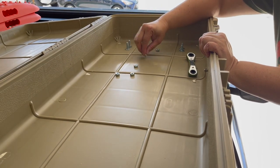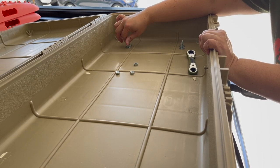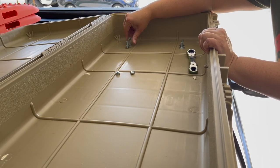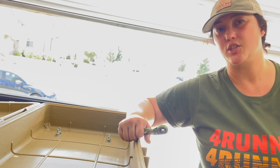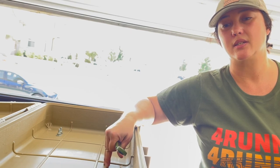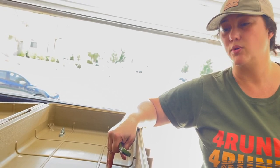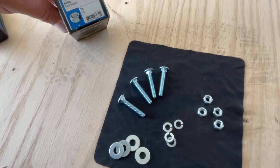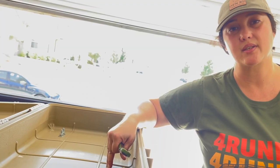We're going to put our washer, locking washer, and a nut. For this installation, we did not use any silicone. It doesn't hurt to apply some, especially if you're carrying sensitive technical equipment in your boxes. In our case, this is going to be for more recovery gear. The holes that we drilled are actually a really nice tight fit with the hardware, so we didn't feel that we needed to apply it in this instance. But otherwise it doesn't hurt — just for this video, we did not.